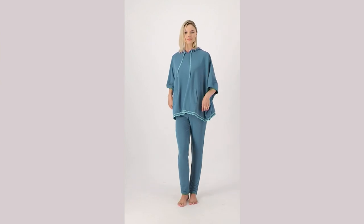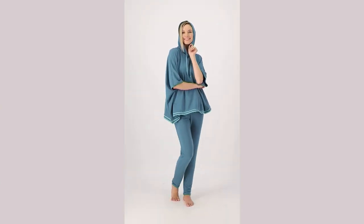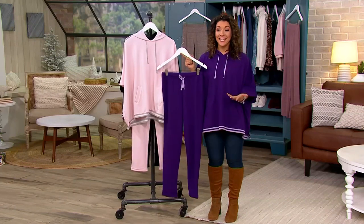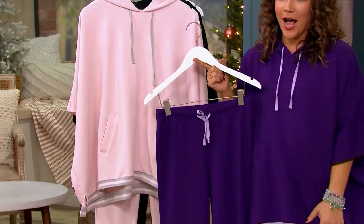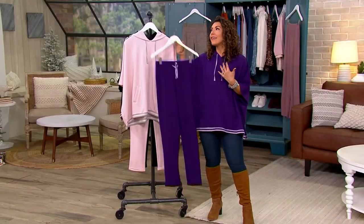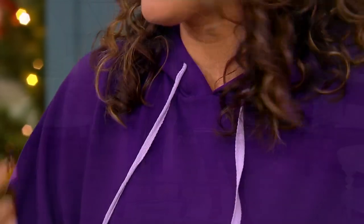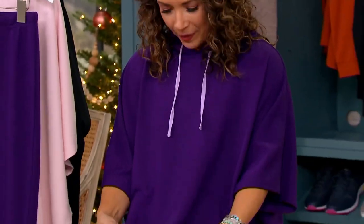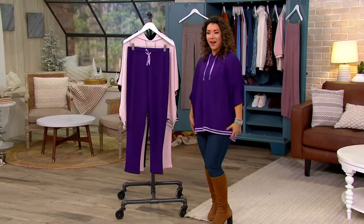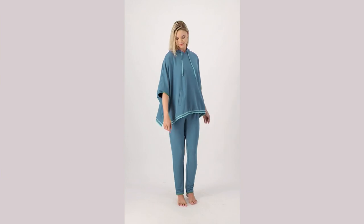If you are traveling this holiday season — whether it's by plane, train, automobile, or even a boat or scooter — this is a great travel set. When you get to your destination you can use the top with jeans and cute boots to go shopping or go to brunch. It has a nod to athletic style with the stripe at the bottom, but it still feels feminine and elegant because it's a poncho. Nothing is going to cling. It's the perfect lounge set for brunch, wrapping Christmas presents, holiday shopping, or getting ready for Thanksgiving.